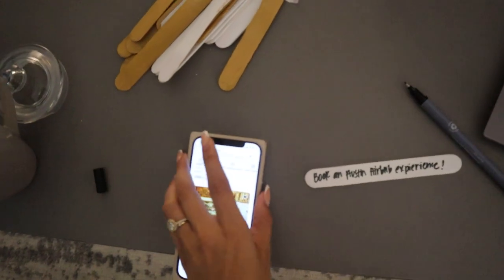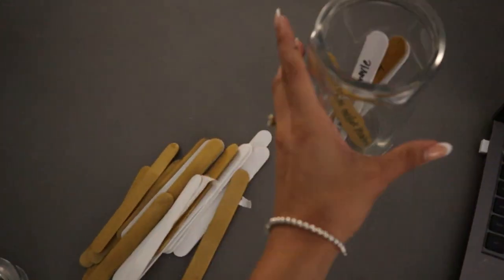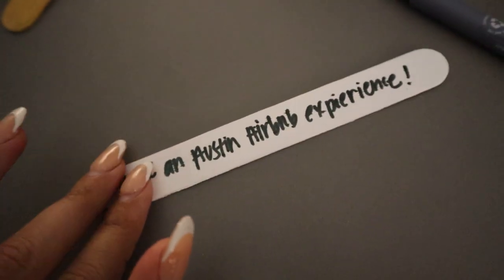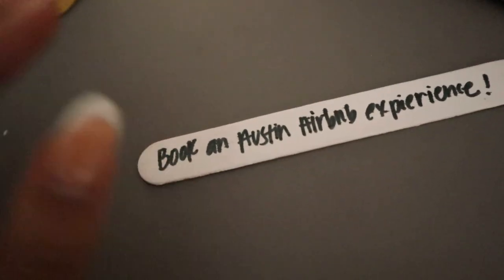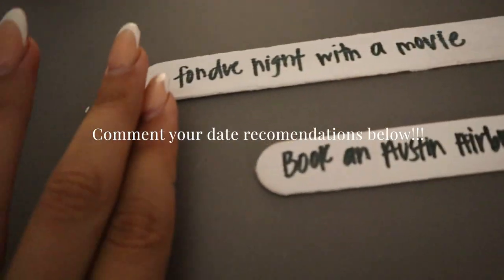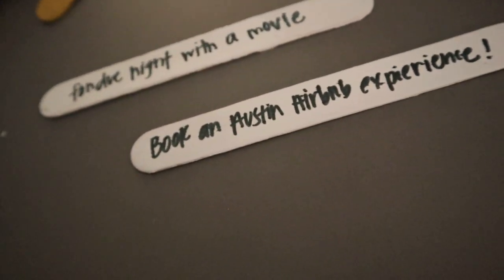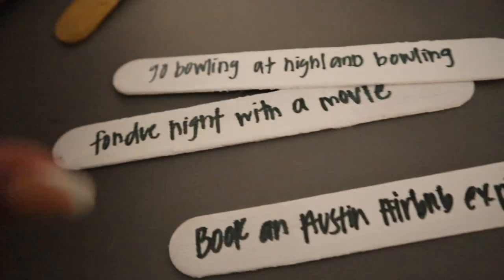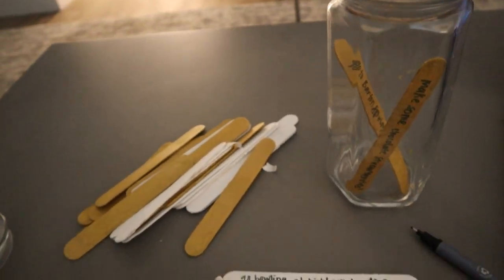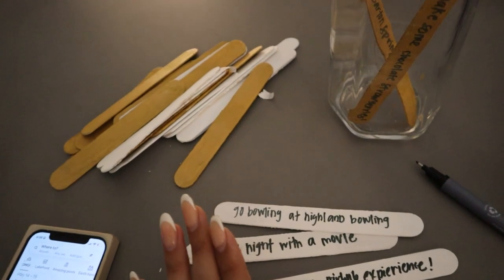He's working right now, but let me show you what I'm working on. I thought it would be cute to do a little date jar, so I'm writing down different dates. One says 'book an Austin Airbnb experience,' another is 'fondue night with a movie,' and 'go bowling.' It's really restful for me to do crafts on these days.